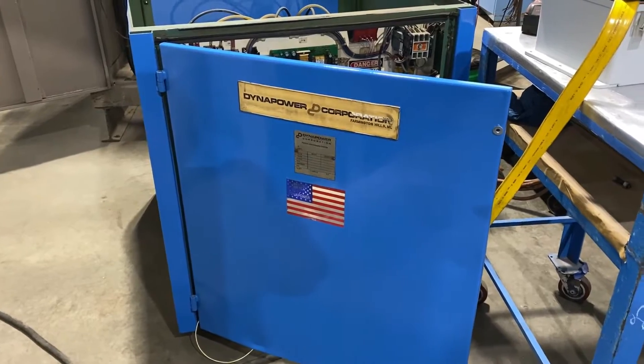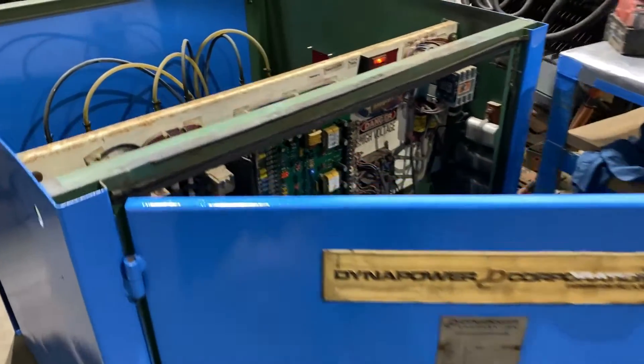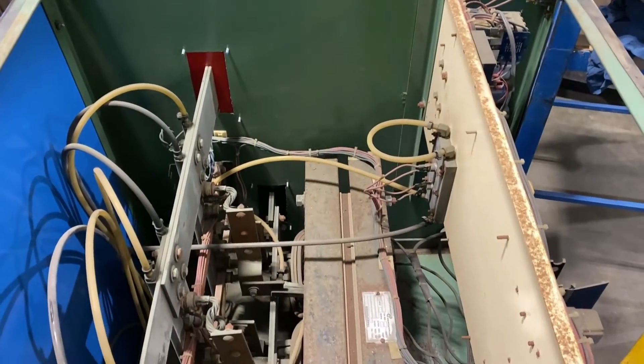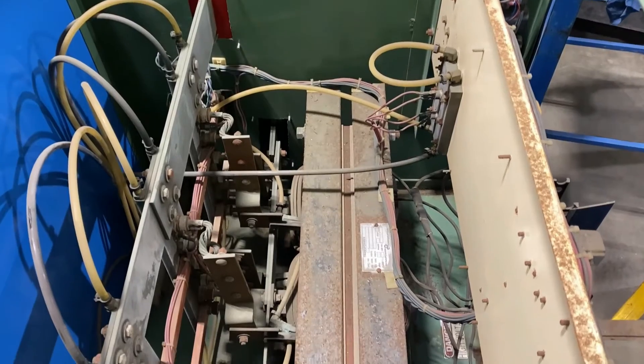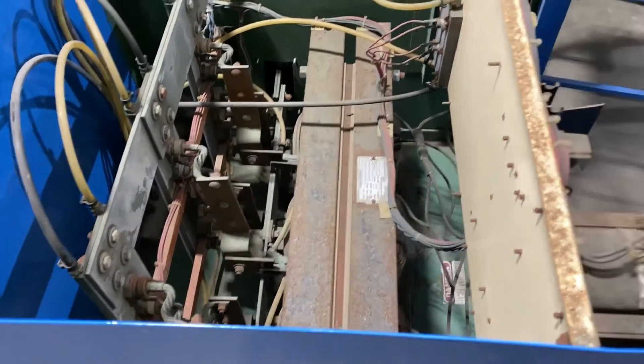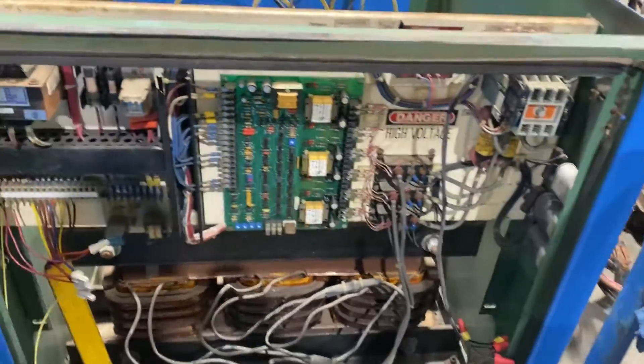Hello, today you're looking at a Dynapower 2000 amp 12 volt water-cooled rectifier brought to you by Lanco. Take a look at the inside here. This is a very nicely conditioned unit that has been tested and checked out here at Lanco. Overall dimensions are 37 inches long by 48 inches wide by 39 inches high.